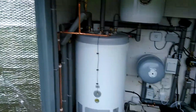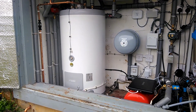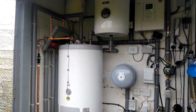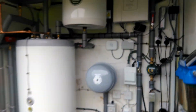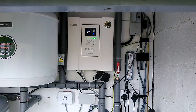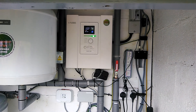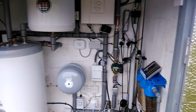To the right here we have a 200 litre unvented hot water cylinder, the 40 litre buffer tank, and the SMO20 controller. This property has a private water supply — you can just hear the water pump kicking on at the moment.